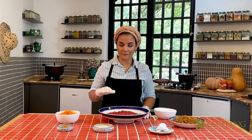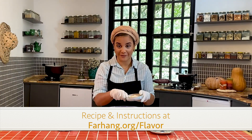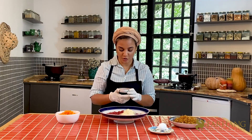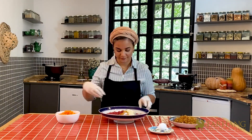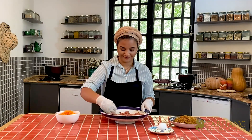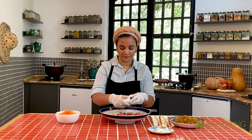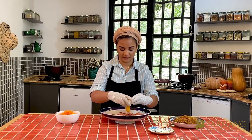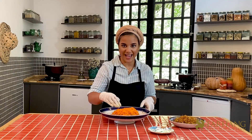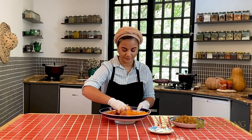I begin with mixing the minced beef with grated onion, chickpea flour, salt, pepper, and turmeric. I add one egg and the grated carrots to the mixture and mix them really well.